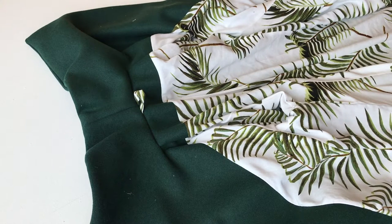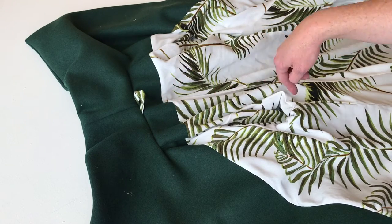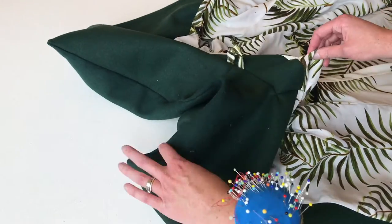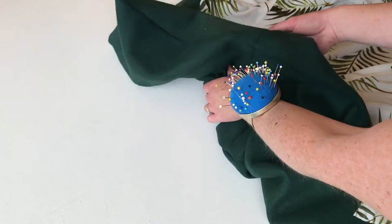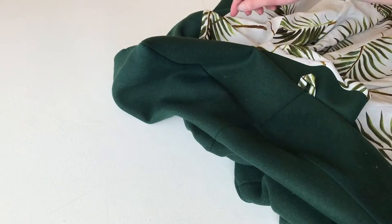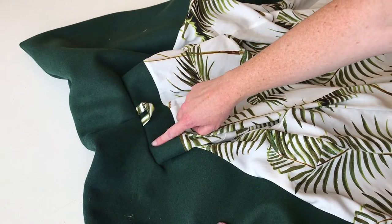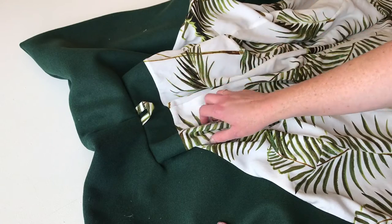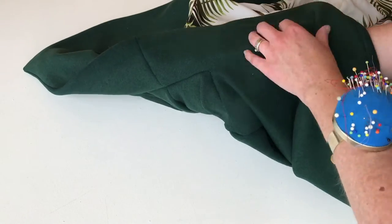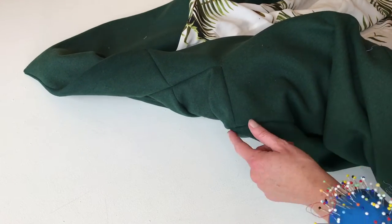Hey Willa Wrap Coat sewers! Today I'm just going to be talking a little bit about how to attach your coat together at the seam allowances along the neckline and shoulders. Right now Willa is pretty much just a bag - you could wear her, but she has a lot of movement because she's not attached anywhere, so your collar will move around a lot. To prevent that, we can just pop some stitches into our seam allowances along the neckline and at our shoulders to keep your lining and your coat outer together.